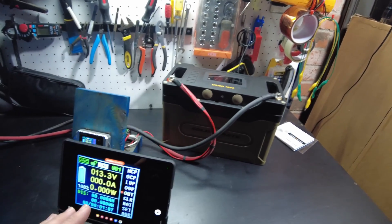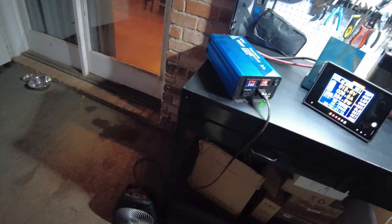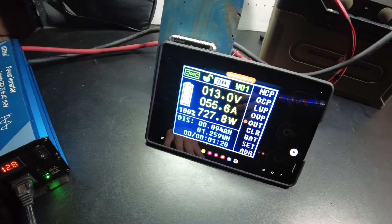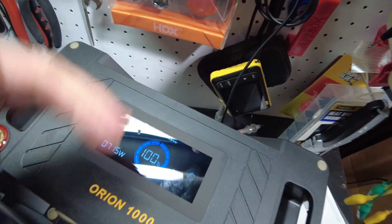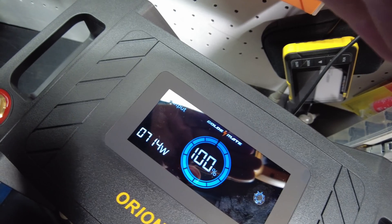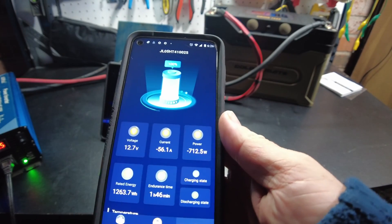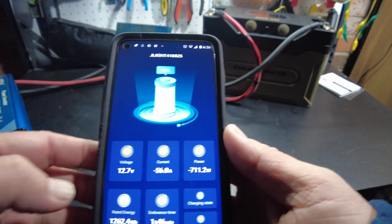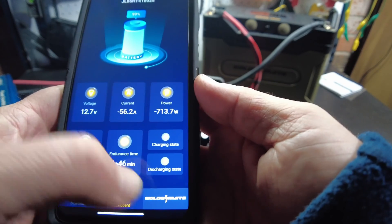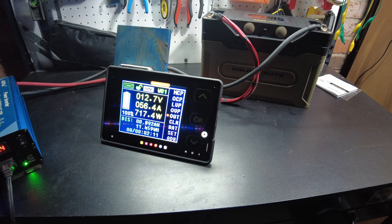We're all ready to do the capacity test. All we've got to do is turn on the inverter and start. We've got a heater as the load. We're pulling 55.5 amps. The screen is showing 718 watts coming out of the battery. The app is showing 712.5 watts coming out, 56 amps, showing the voltage, showing that we are in discharging state. It seems to be working great. We'll let that continue and I'll be back when it's complete.